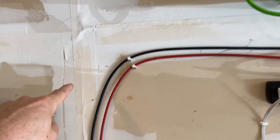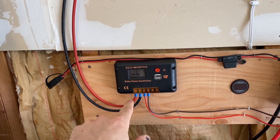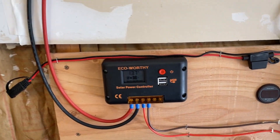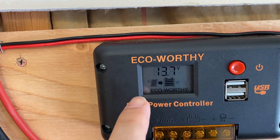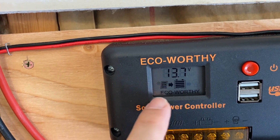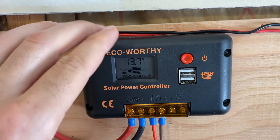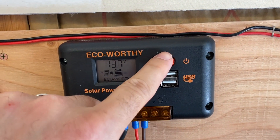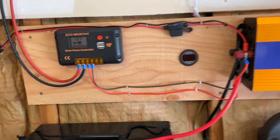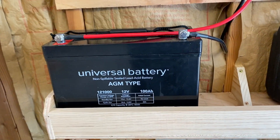The power from the 200-watt solar panels wired in parallel — up to about 20-21 volts open load — goes to the Eco Worthy solar controller, which is basically a buck charger. The solar panel is connected to the battery, currently charging at 13.7 volts. This controller also has a USB output that connects to a power inverter and a large 100 amp-hour battery.